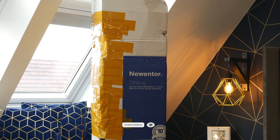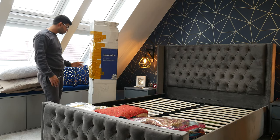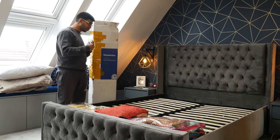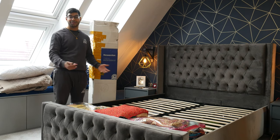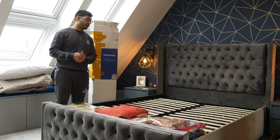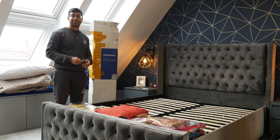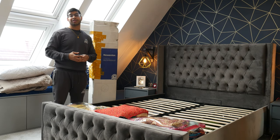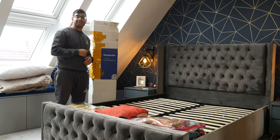There are instructions on how to unbox and set it up on the sides of the box, but they're covered with tape so I can't see them. Looking at their website, basically what you have to do is unwrap it, roll it out onto your bed or a flat surface, and leave it for 72 hours before it reaches its perfect shape. Like other rolled-up mattresses, you could probably sleep on it after about six or seven hours. It's best to do it in the morning and sleep on it that night. Be careful if using something sharp to unwrap it so you don't tear the mattress.